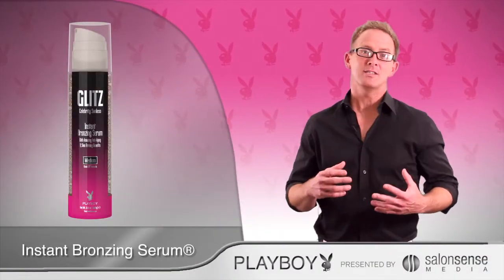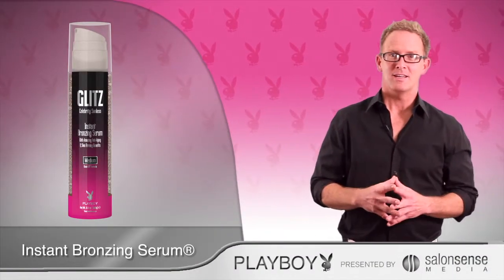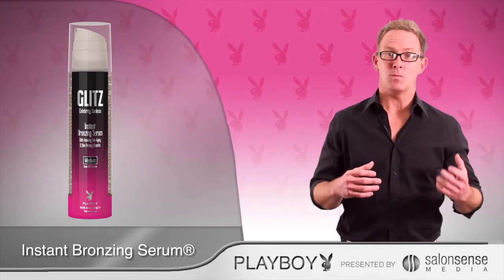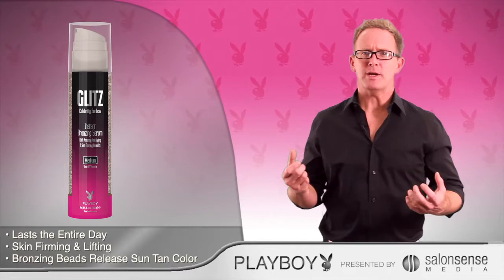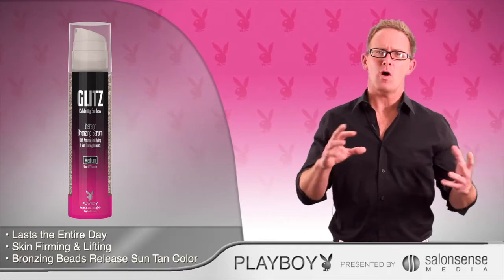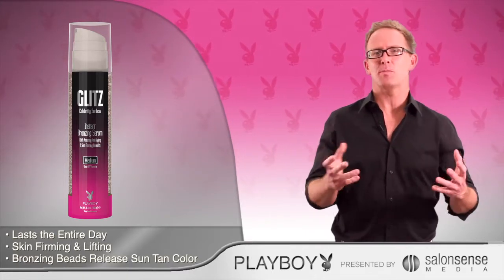Glitz Celebrity Sunless Instant Bronzing Serum by Playboy. This product is for all tanners, and we mean all tanners. Whether you tan in a bed, or you get a professional spray tan, or maybe you do a little bit of all these and hit the beach and lounge by your pool too.